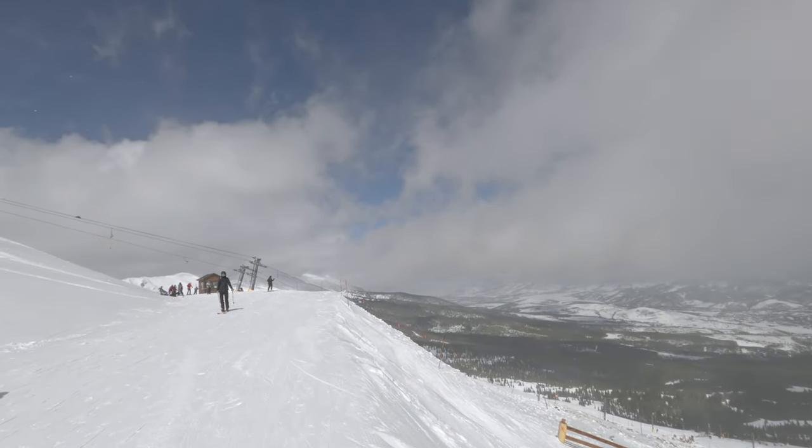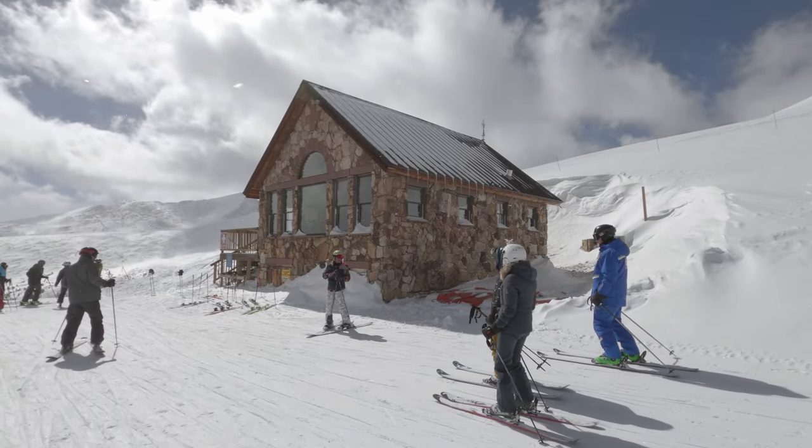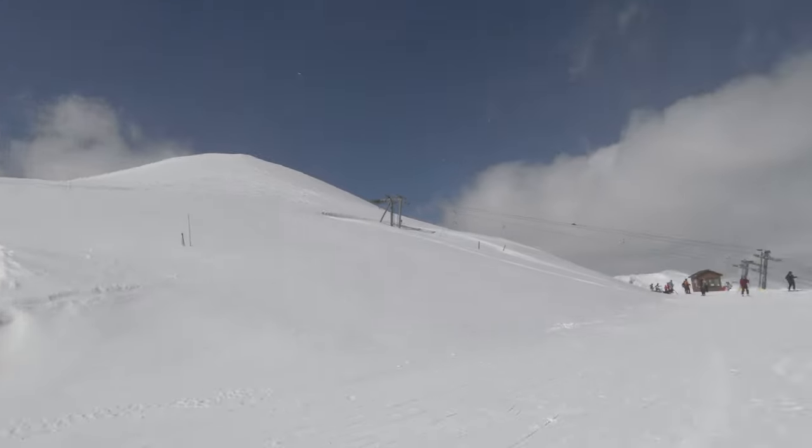But right now I am standing up at the top of the T-bar, right over that way — and just outside and downhill, the Ski Patrol Shack — and I am going to ski Horseshoe Bowl this time.